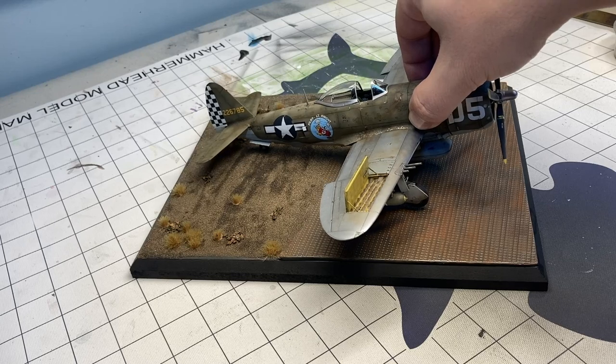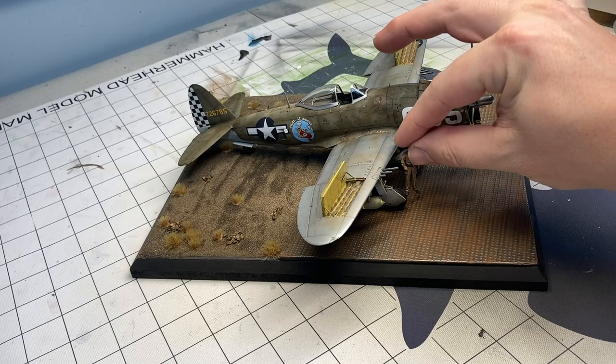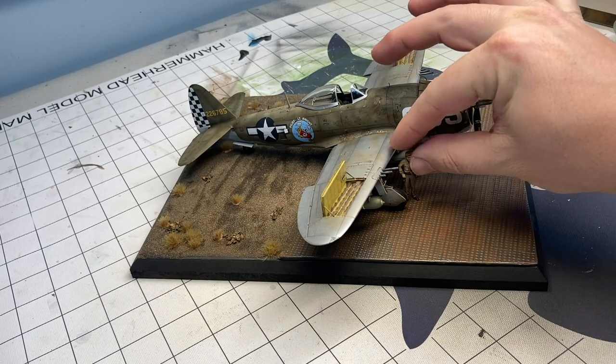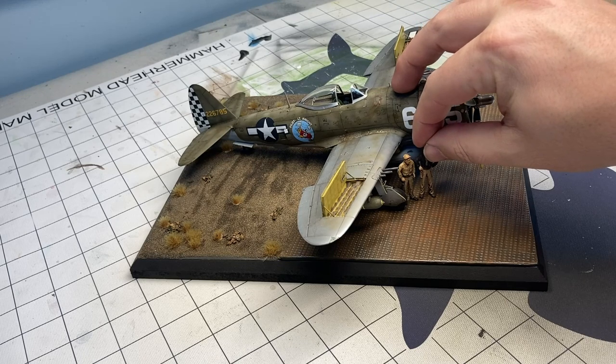Another base done. So here we've got our P-47. Check out my video on this P-47 — one of my very early videos, but a very fun subject. And here I've got my pilot and the mechanic. And it's all done.